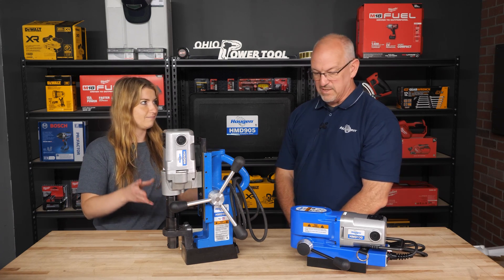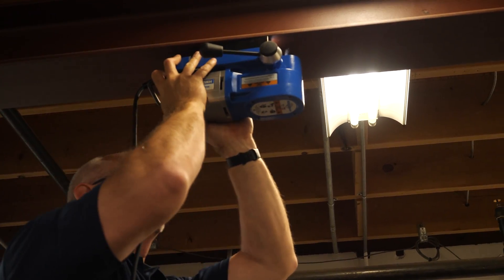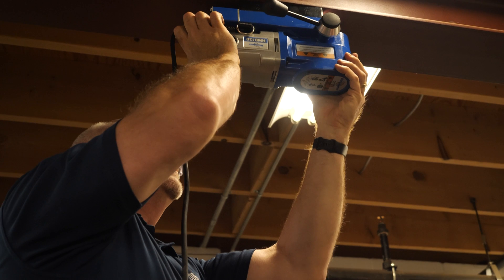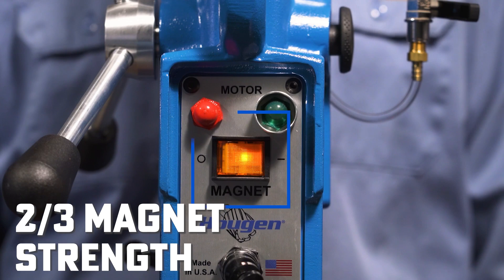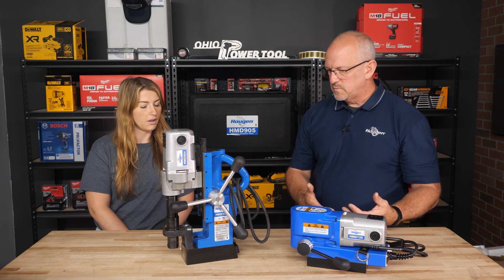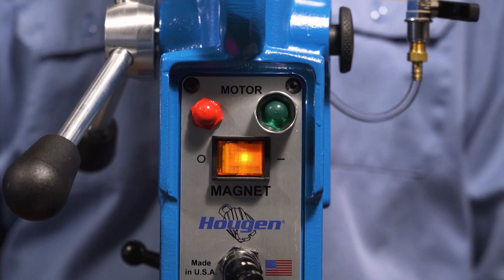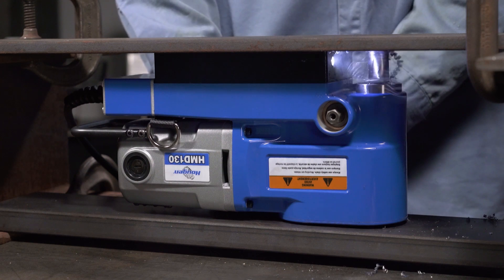The HMD 130 does still have the light in the magnet for low light situations — important when working in tight, dark spaces behind wheels. As for the magnets: the magnet strength has been increased over the years. When you first turn the magnet on, it's only at two-thirds power. The reason is so that if someone walks away, there's no heat being generated within the magnet, which is what breaks down magnets. As soon as the motor turns on and the spindle starts to spin, it goes to full power — a two-step process for safety.